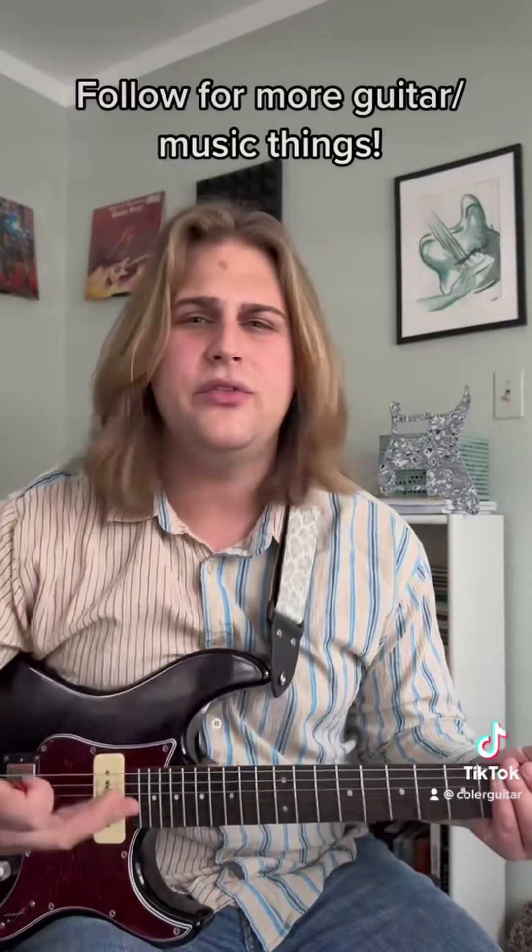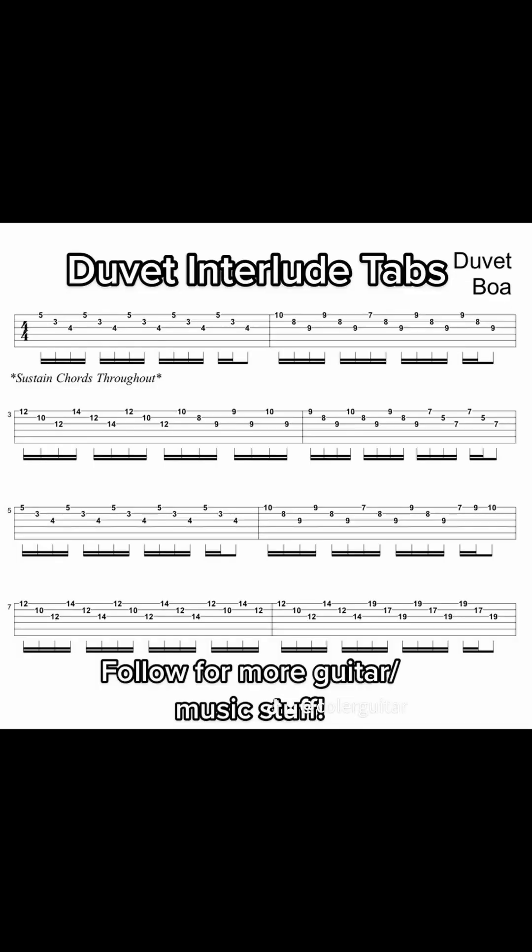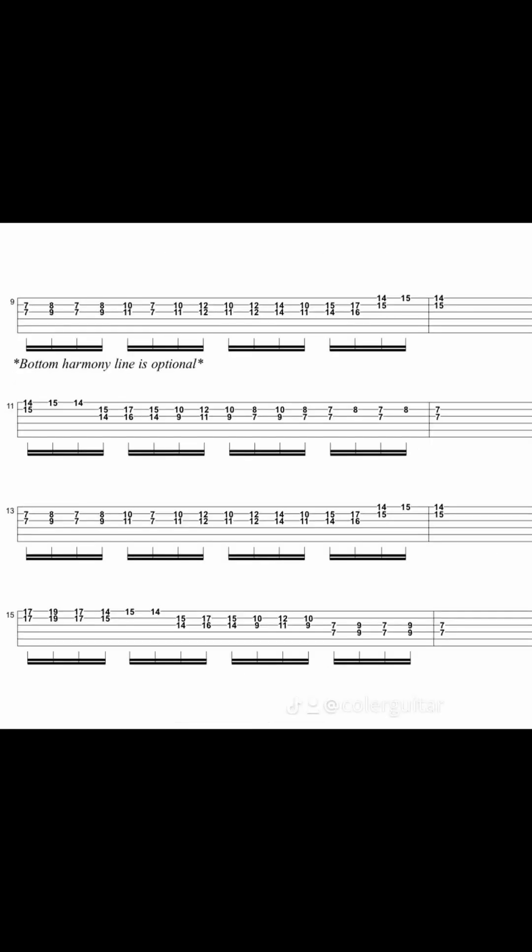So that's the upper line. Again, if you want that challenge, I have it posted in the tabs — it's the bottom line. So give this a try, that's the whole thing. Thank you.